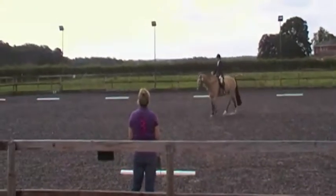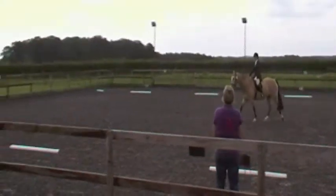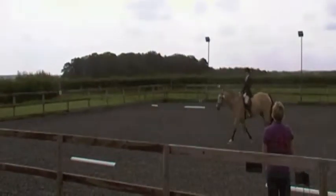A, F medium walk. Between F and A, working trot.